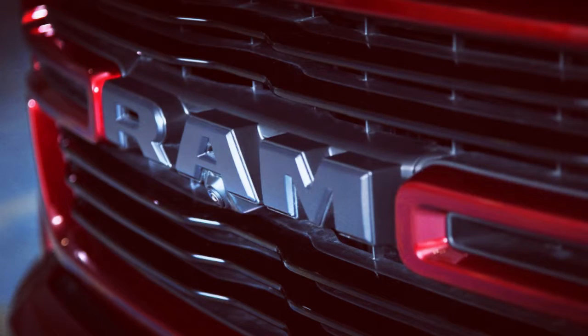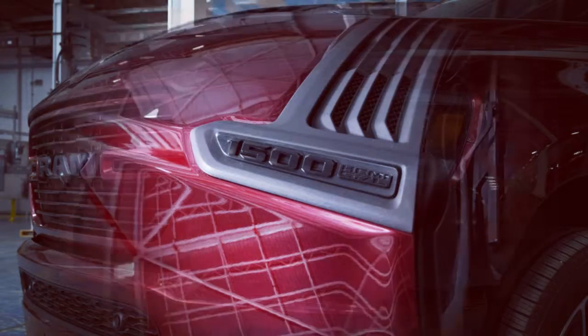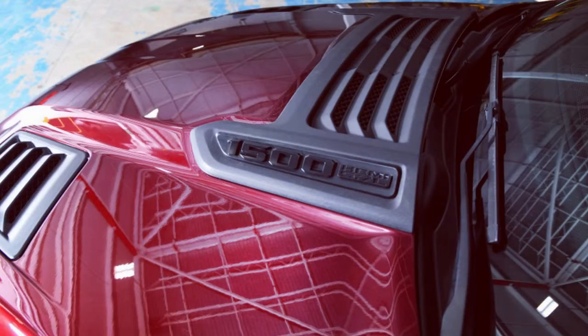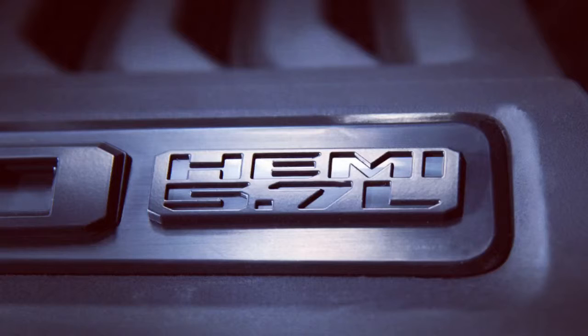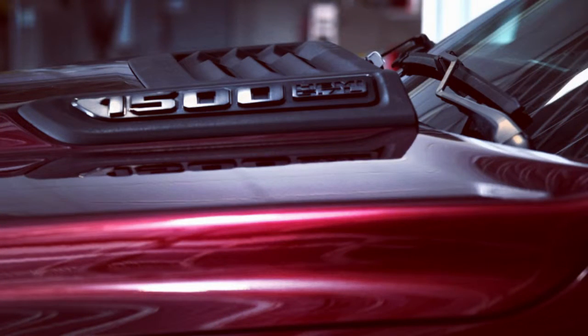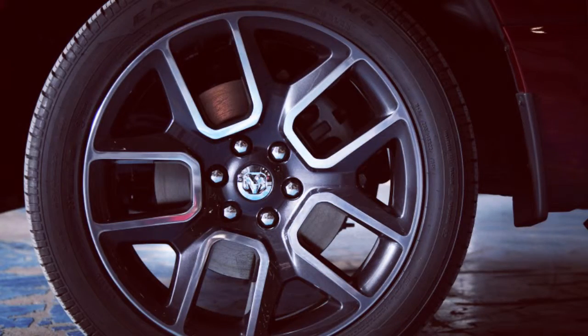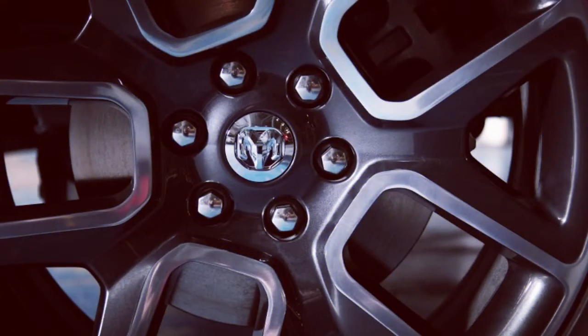Before we get into how US buyers can replicate the Sport, let's explore what makes it sporty. It's only available with a 5.7L V8 making 395 horsepower and 410 lb-ft of torque. Both 2- and 4-wheel drive are available, as are Quad and Crew Cab configurations. The exterior features standard LED lights, a body-color grille and body-color trim, along with various dark trim pieces including badges. Standard wheels are 20-inch units, while dark and silver 22-inch wheels are optional.